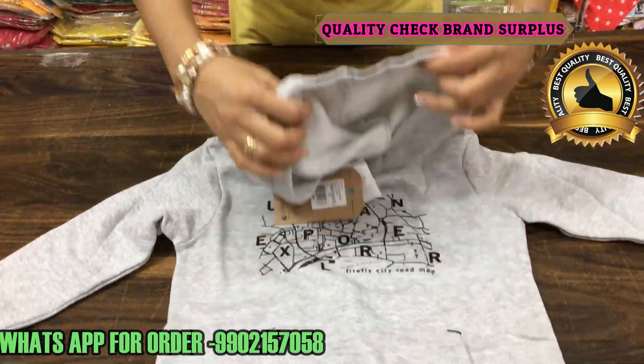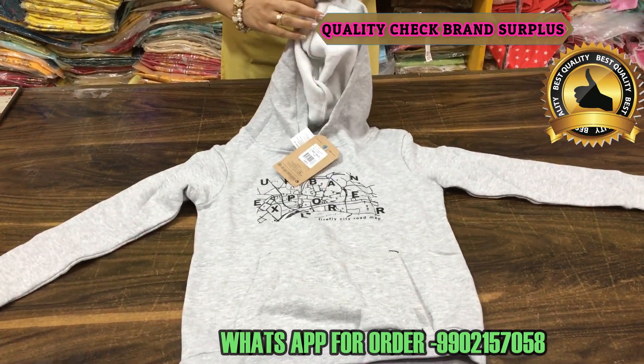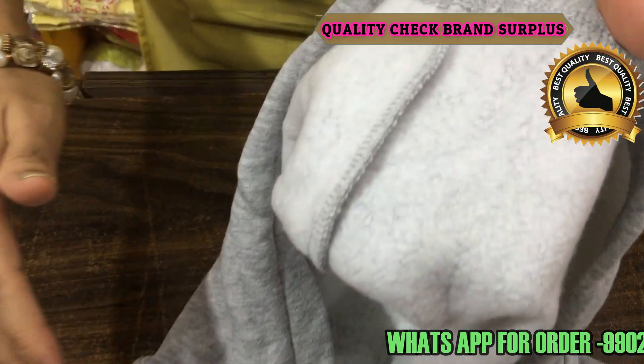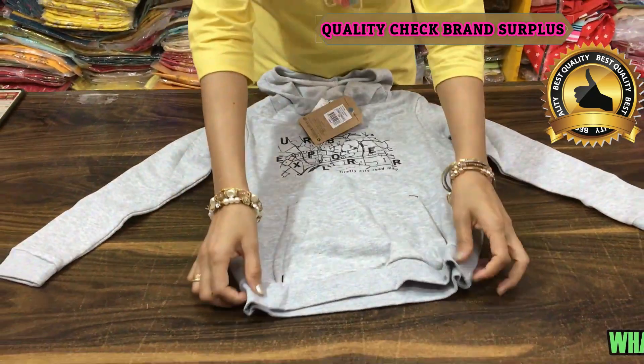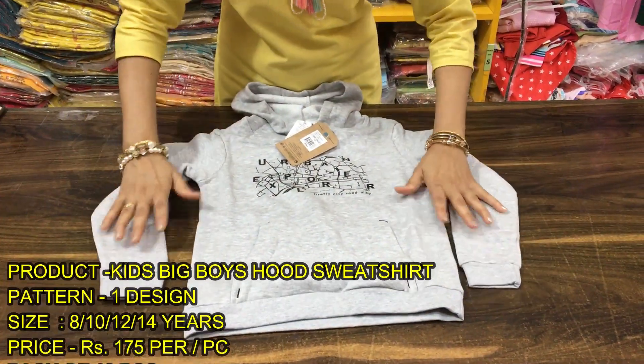In front of the hood, you can see the inside fleece. There will be a loop. It's a very nice article.